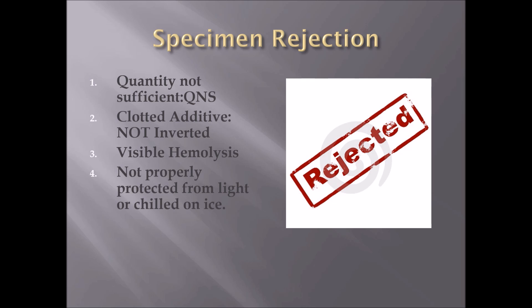Number four: not properly protected from light or chilled on ice. Certain specimens need to be protected from light or chilled on ice, and failing to do that right away could compromise the sample and cause it to be rejected. Number five: using the incorrect tube. If the test requires a lavender top tube and you use a green top tube, it will be rejected. Number six: unlabeled specimens. If you send a specimen without it being labeled properly, it will be rejected. Make sure all required information is on the tube — whether printed or manually written — meeting the requirements of your hospital and laboratory. Do not send a specimen that has not been labeled correctly.